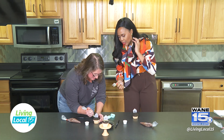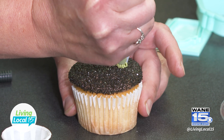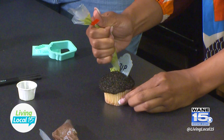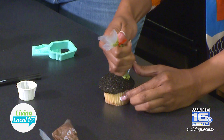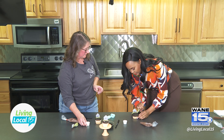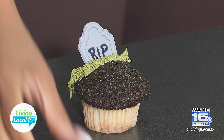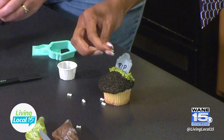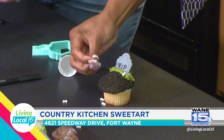We've got a piping tip with a grass tip that we're going to use to add a little grass. This one's a little tricky — get right above the surface, give it a squeeze, let it attach, then stop squeezing and pull away. Add as much or as little grass as you like. Then we've got these cool little candy bones — you can stick them down into the dirt, into the grass, or set them wherever you want, pushing them in enough that they stick in the icing below.